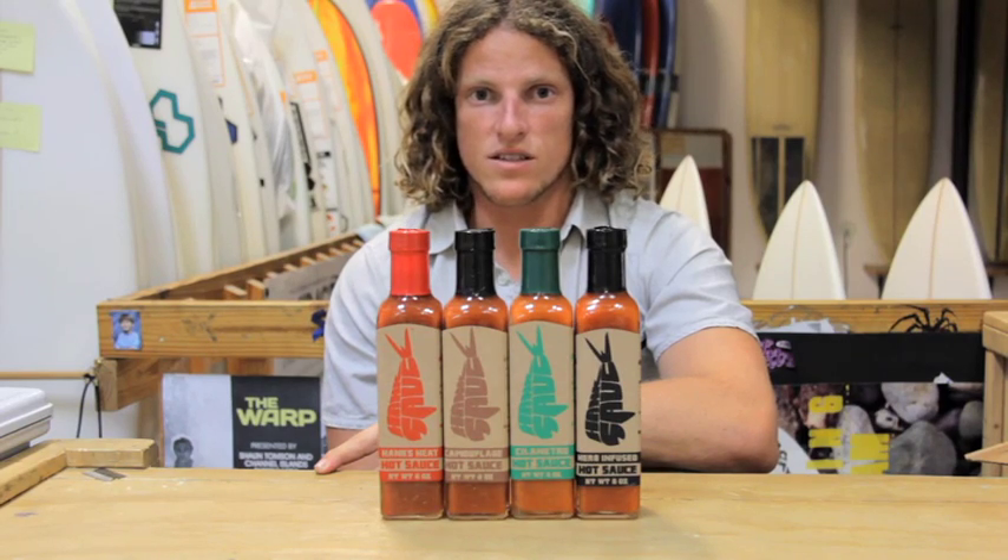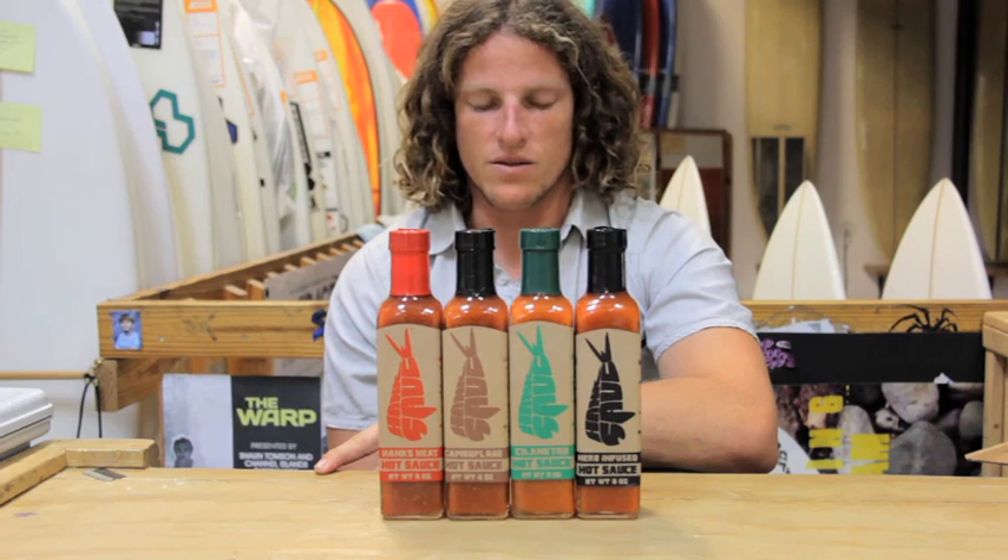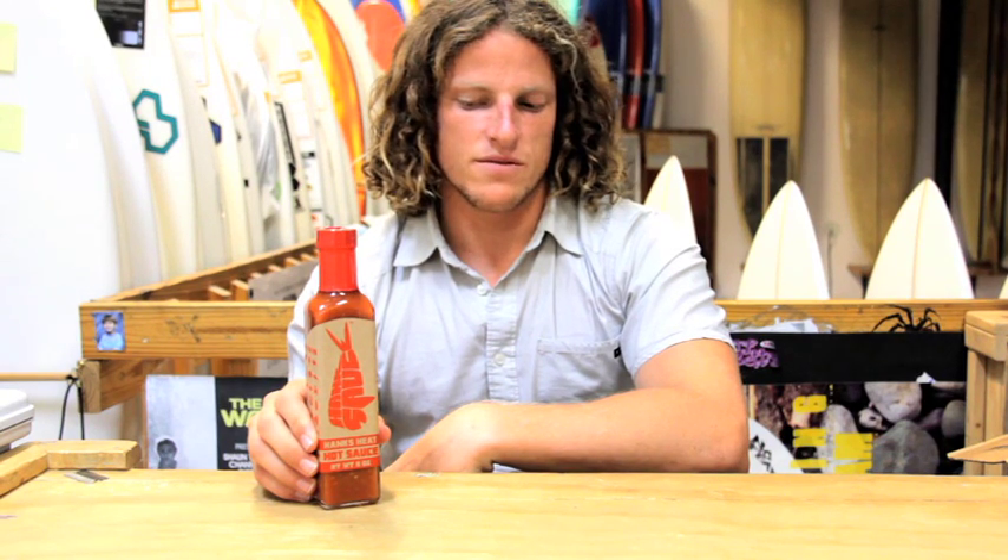Why does the surf station have hot sauce? I don't know. This is the original hot sauce, Hank's Heat. It comes at you with kind of like a one-two punch kind of deal. It's got cayenne peppers and habanero peppers.